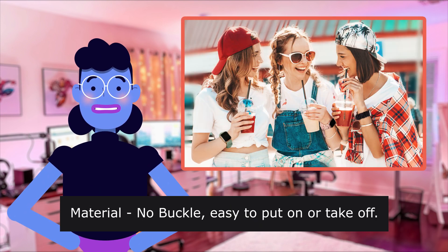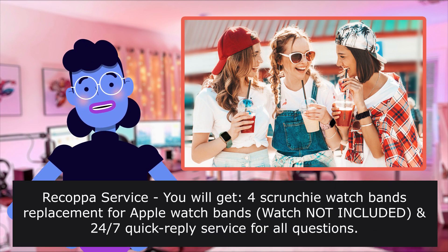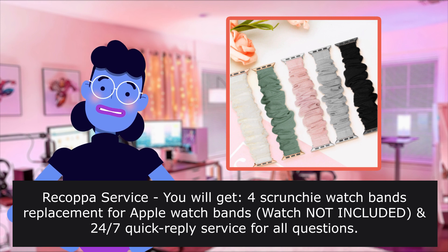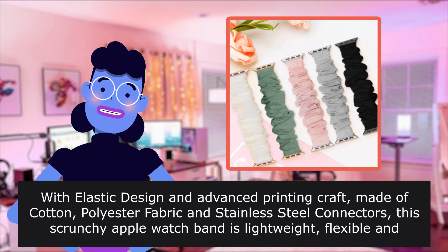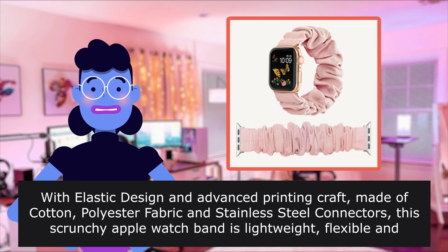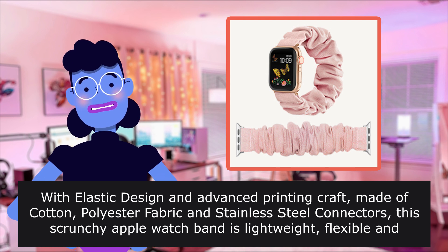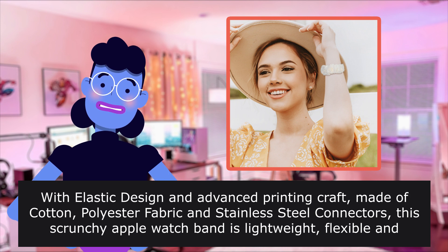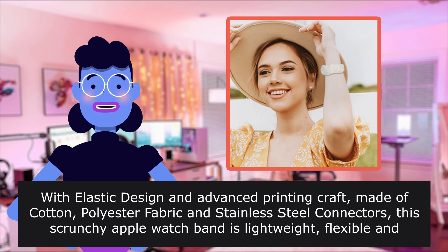Material — no buckle, easy to put on or take off. Recapa service: you will get four scrunchy watch band replacements. With elastic design and advanced printing craft, made of cotton, polyester fabric, and stainless steel connectors, this scrunchy Apple Watch band is lightweight, flexible, and comfortable to wear.